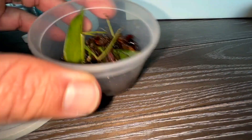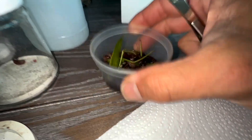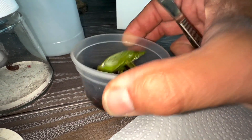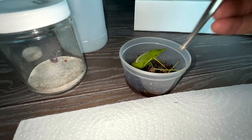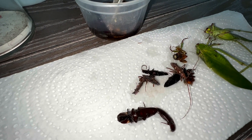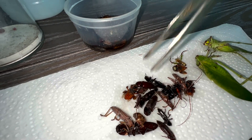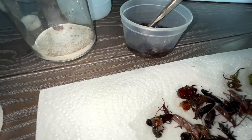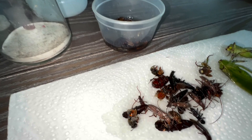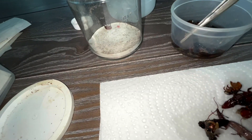What that does is it gets all the moth scales off of them — kind of gets them cleaned up. I can take them out, put them on a piece of paper towel, let the alcohol dry a little bit, and then we'll pin them up and see what we have. Especially when you're putting beetles and stuff in the kill jar that you usually use for moths, one of the side effects is you're going to have moth scales all over your beetles — moth scales come off in the jar. So we're going to do away with all that.